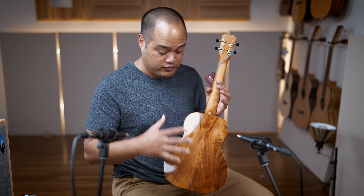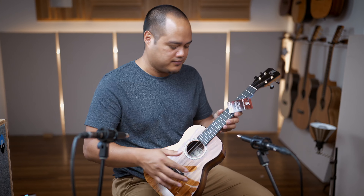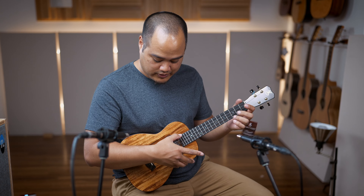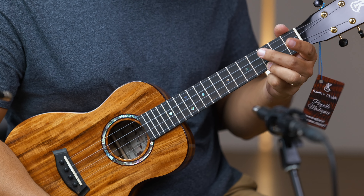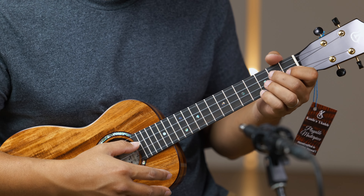You've got a gloss body with UV-cured polyurethane, and a satin neck — very smooth. These come from the factory with Worth fluorocarbon strings, which adds a very nice balance to the overall sound and complements the Kanilea tone quite nicely.